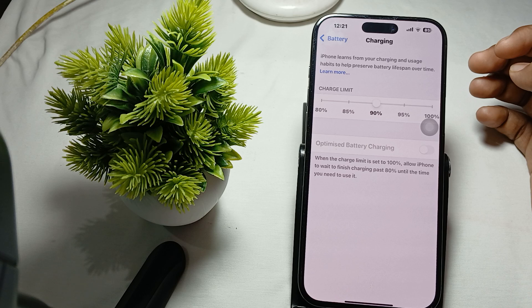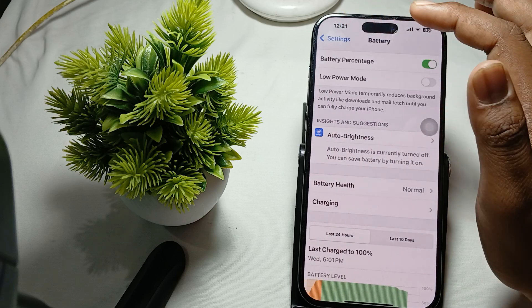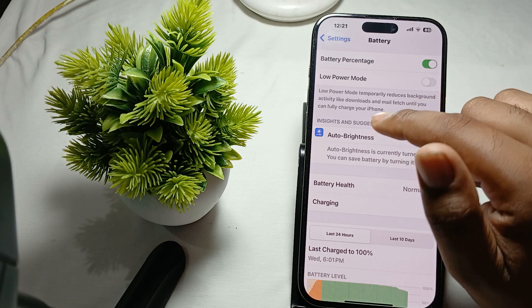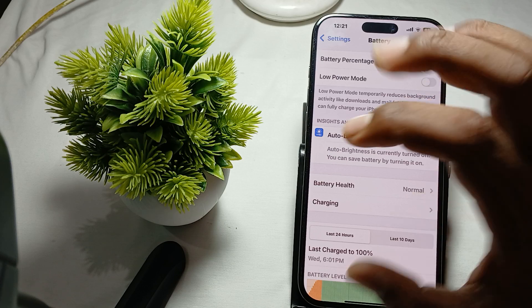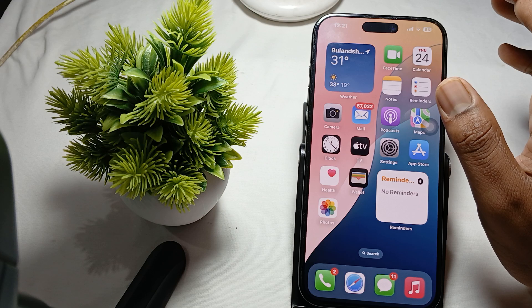You can select the charge limit between 80 and 100 percent. Another thing is to turn off Low Power Mode. Go back to the Battery section — there is an option for Low Power Mode. Turn it off, as it can sometimes cause issues with charge limits.